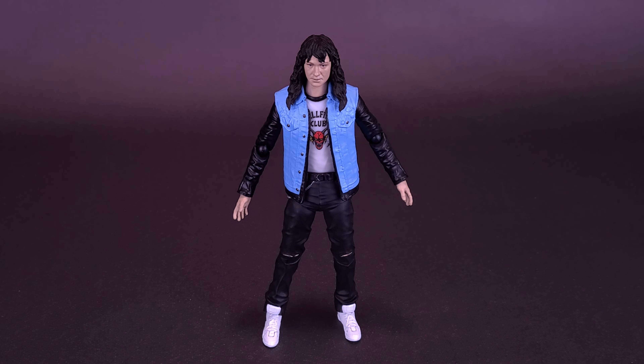Before we start blasting Master of Puppets, I'd like to thank the folks over at Bandai, who did provide this sample of Stranger Things The Void series Eddie that we could have a look at in this review.